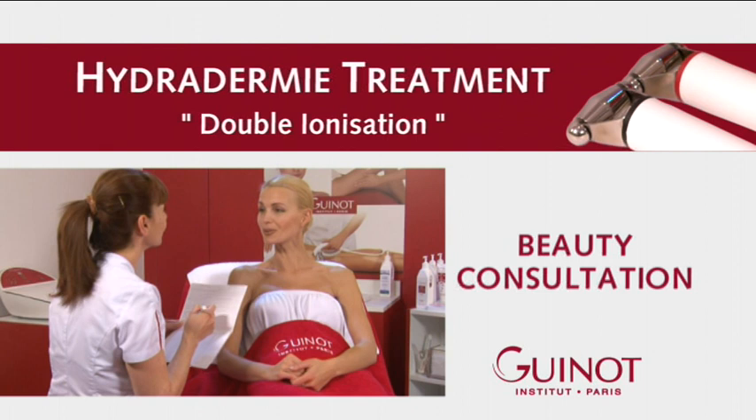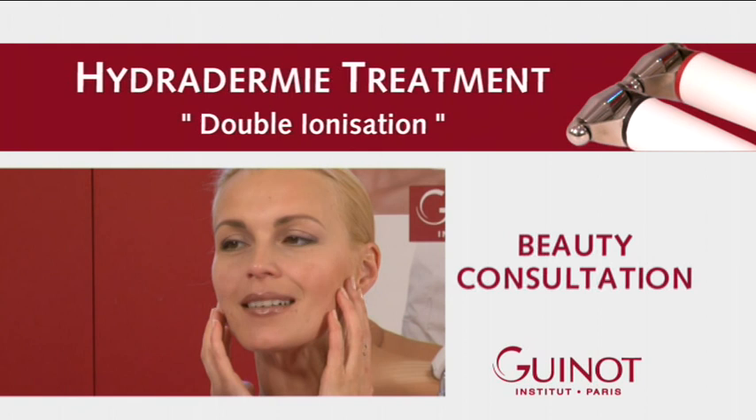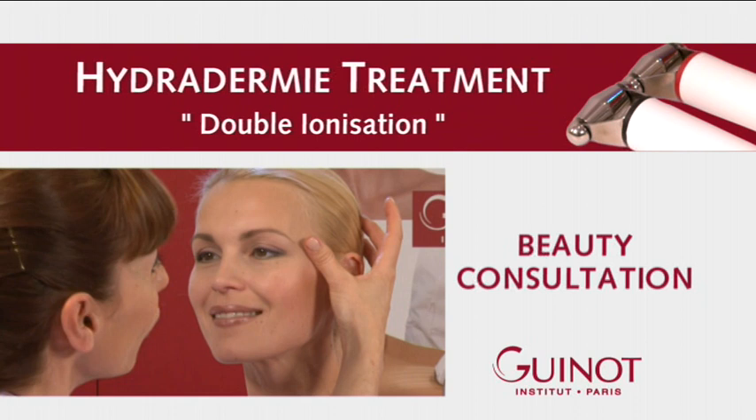In preparation for treatment, the beauty therapist consults with a client to determine her beauty goals. This consultation aims to define these beauty goals and to select the appropriate double ionization serum gels.